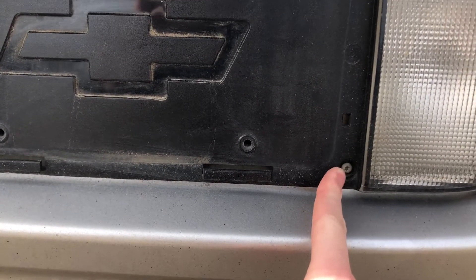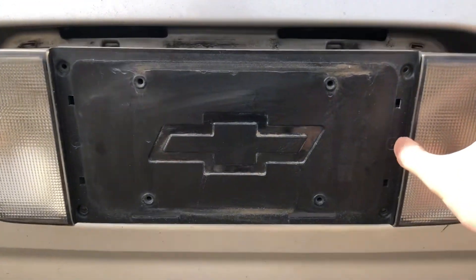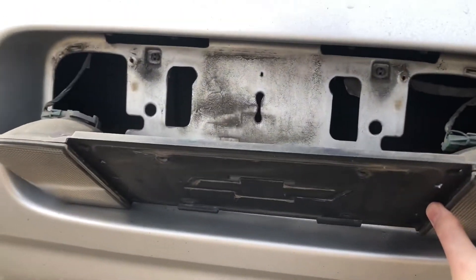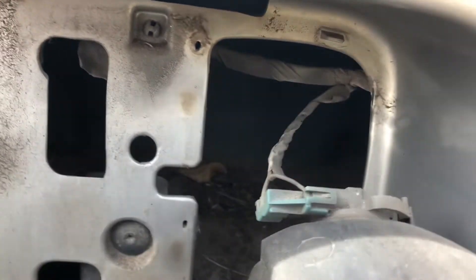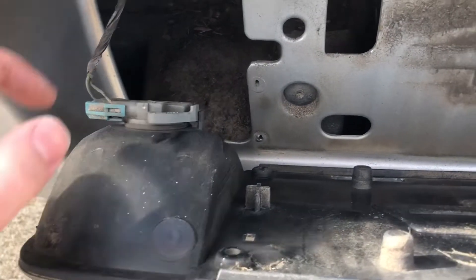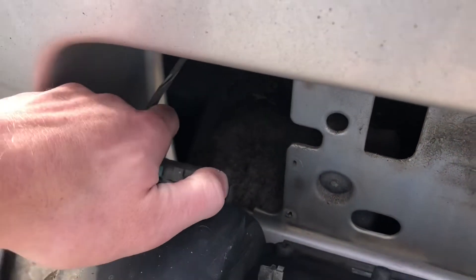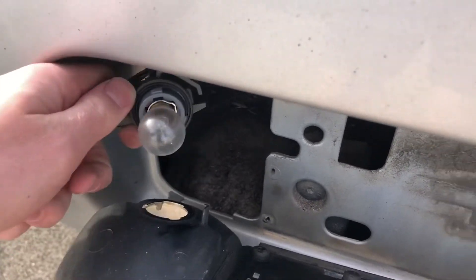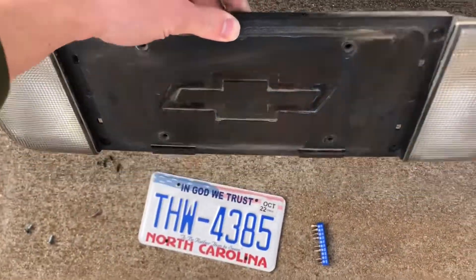All four screws are out so we should pop this out like that. Look back here — wow, there's a lot of dirt back there, I want to clean it up. We have our two bulbs right here, and the way to remove these is pretty simple — we have a tab up here that you push down, and you push and twist counterclockwise. Now you have this piece off.